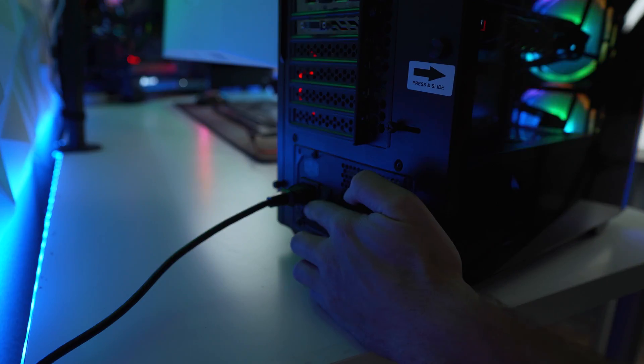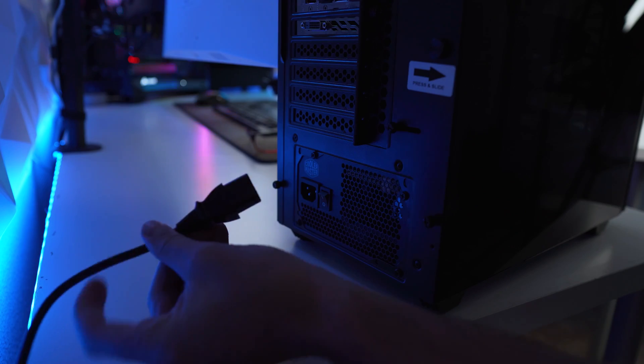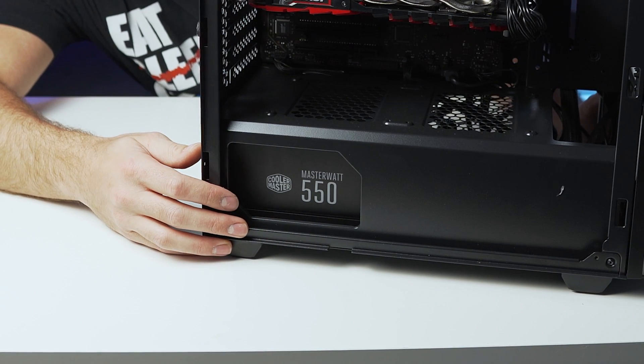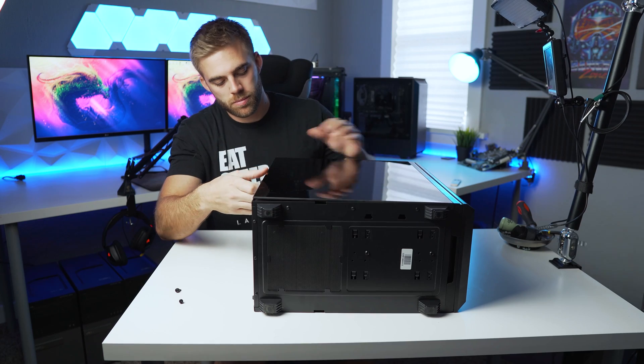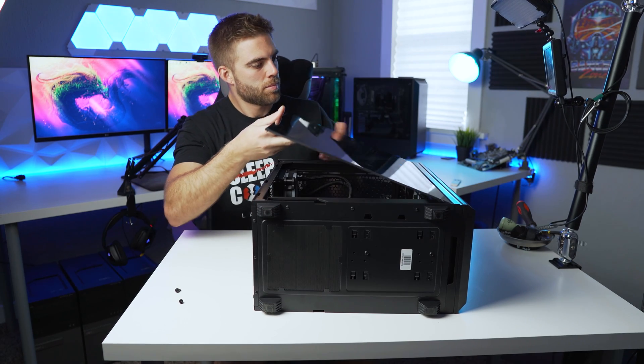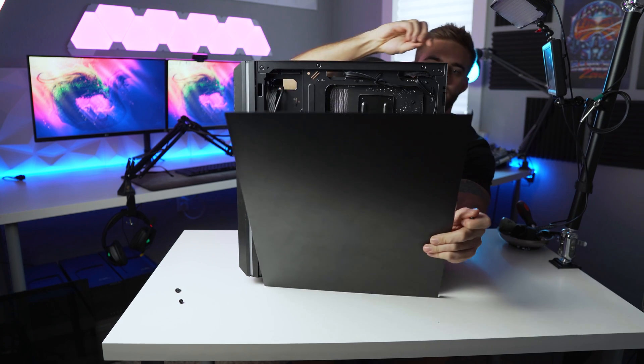The first thing you want to do is power your system off and unplug it from the wall or power source. This ensures no power is running to any of your components so we can safely work with them. I also always like to touch the metal on the computer case every once in a while to discharge static electricity that could harm the components. Next, with everything unplugged, remove the front and back panels of your case to gain access to the cables and the power supply unit itself.